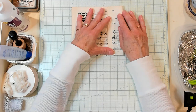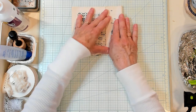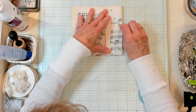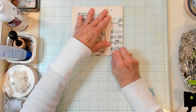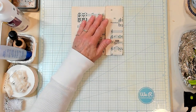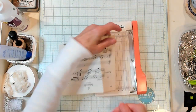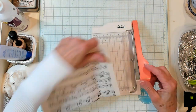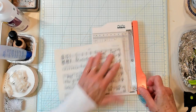I want to be able to trim that just a bit to make it even. The more you fold down, the shorter your pocket's going to be. The less you fold down, the deeper your pocket's going to be. So now I'm just going to bring in my guillotine and I'm going to chop this off because it's not real even right now, and I would like it to be even.